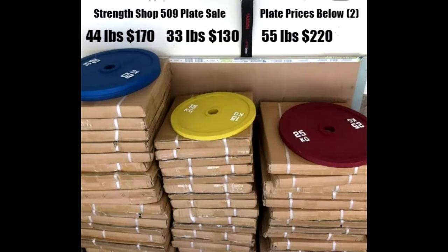Hi, I'm Mike of StrengthShot509. Today I got a video for you guys on just the weight plate sale I got going on. I posted it on Facebook. Those are the prices right there.